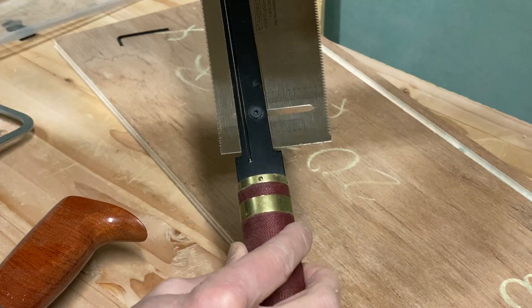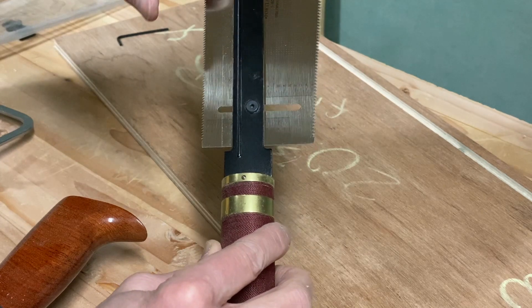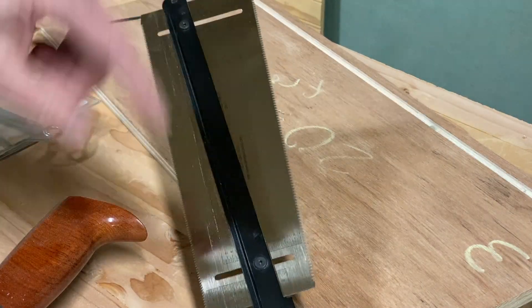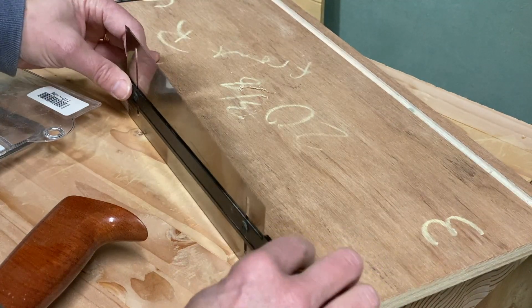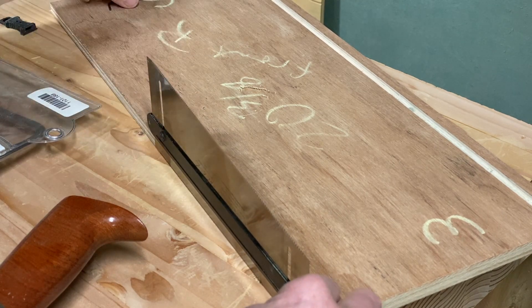If you're fortunate enough to have one of these saws, they're really great — it gives you a depth stop for the dovetail distance. It does have measurement marks on it, but I kind of like just getting the depth set by moving my gauge down.